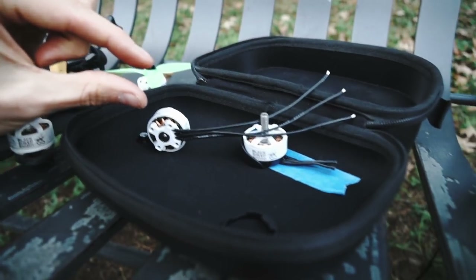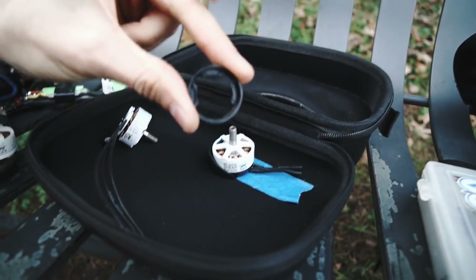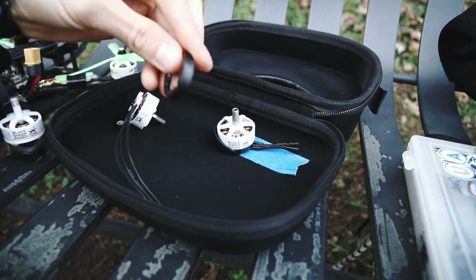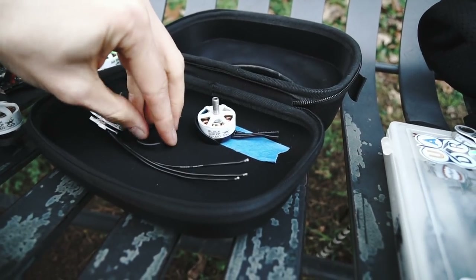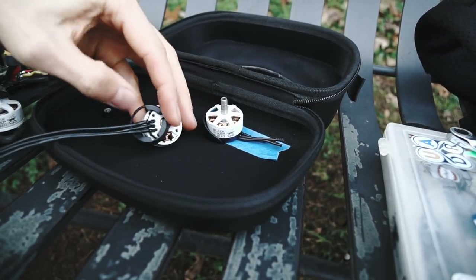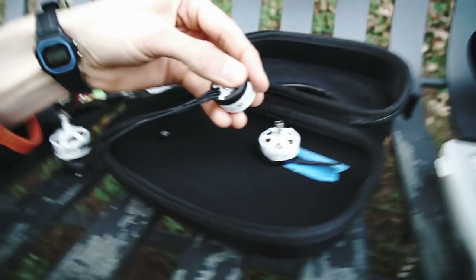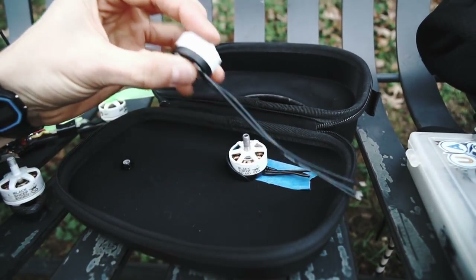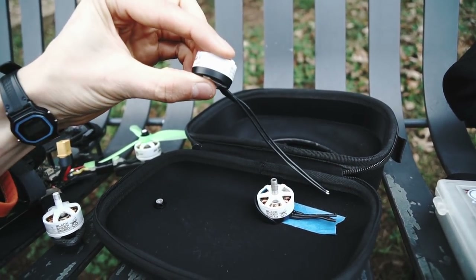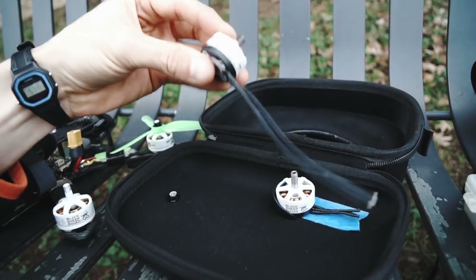The solution is a polycarbonate piece specifically designed for this motor — made out of the same material as the props — that slips on underneath. It's keyed, so it keys onto the bottom of the motor with little keys; it doesn't fit just any motor. It creates pants for the bottom of the motor, so you get away without having a permanent bottom cover but still keep mud out when you crash and dig an arm in the ground.